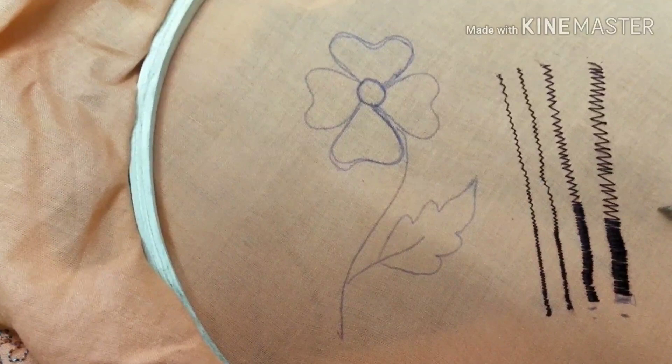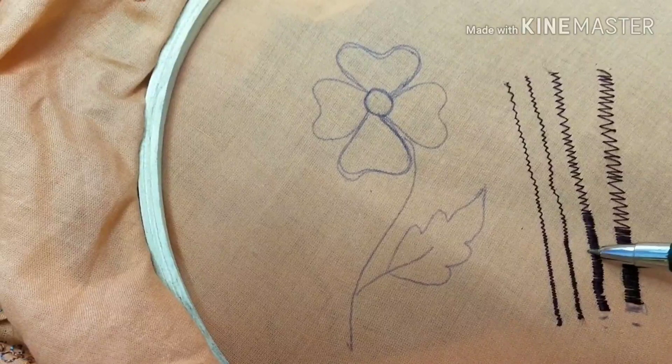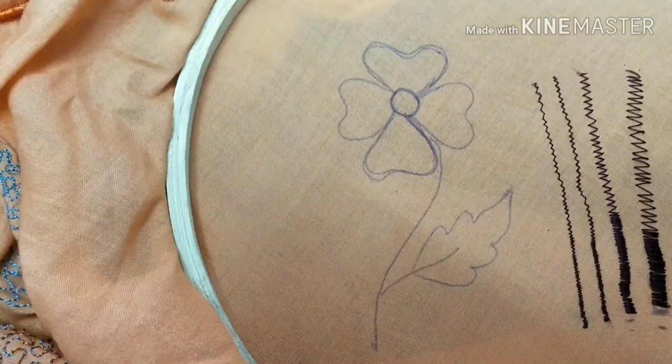For the outlines, we will change the outline from all fields. We can select the same color as well. Now we start to make a flower.